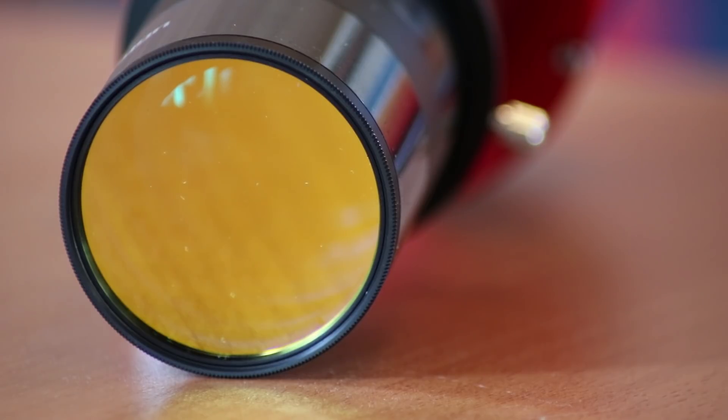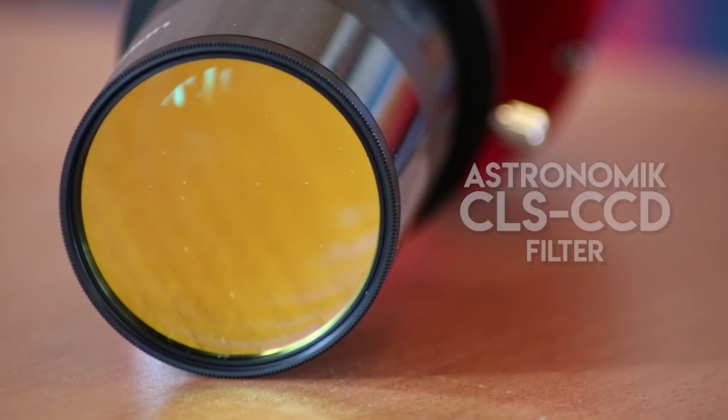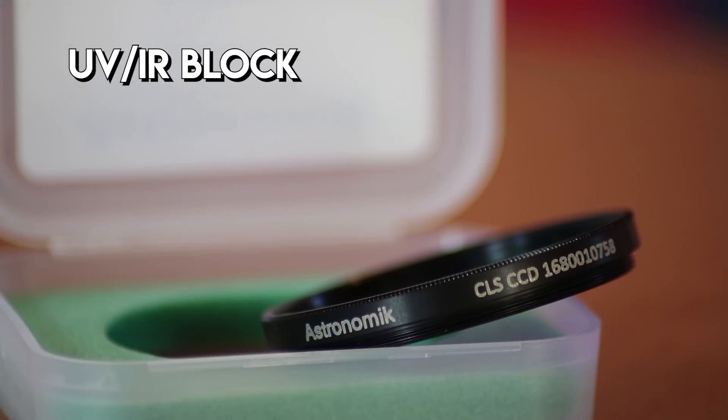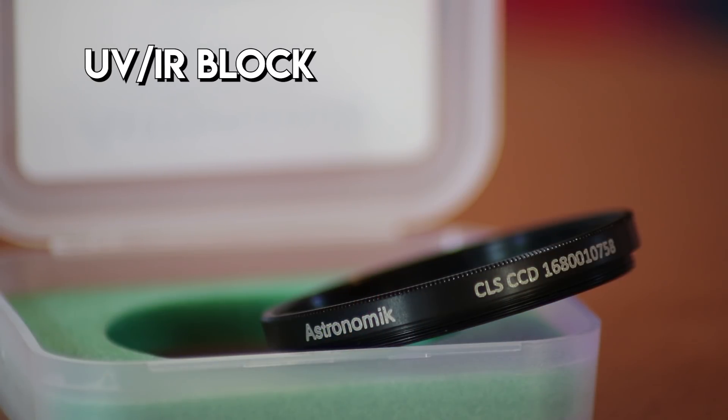Apart from the camera, there is another new piece of equipment. Since I am not able to use my old Canon clip filters anymore, I had to stock up. This is a CLS filter — a city light suppression filter — but with a CCD attached to it. Unlike most astronomical CLS filters, this one cuts the infrared, and because of that it acts like a luminance filter. If you shoot galaxies, the luminance filter is probably the most important one — it adds the needed detail and gets rid of the light pollution. Pretty nice, I must say.